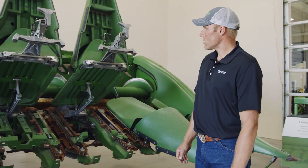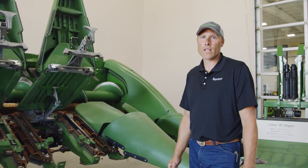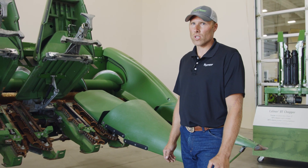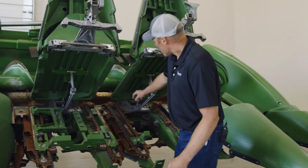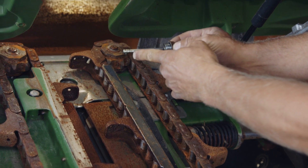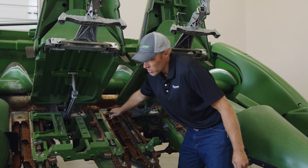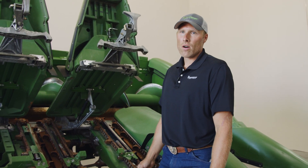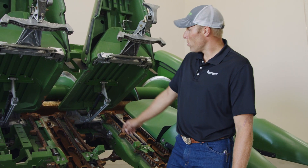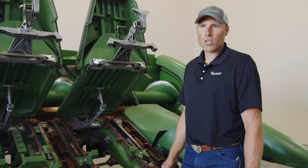We're going to start with the row unit gearbox. On the 700 series, we're running gear oil in the gearboxes. Earlier headers — 600 and older — they'll run corn head grease. Be sure to check your owner's manual and verify what your corn head has in it before you service. For demonstration purposes, there is a dipstick that will give us an indication of our oil level. This is a little off because we're not in the correct position. If you are servicing and changing the oil in the gearboxes, there's a drain on the bottom. With the earlier ones, there is a grease zerk on the bottom that you pump corn head grease into using a grease gun. When you pull this plug out on the earlier models, grease will pump out through that hole — when the grease pumps out, you know your gearbox is full.